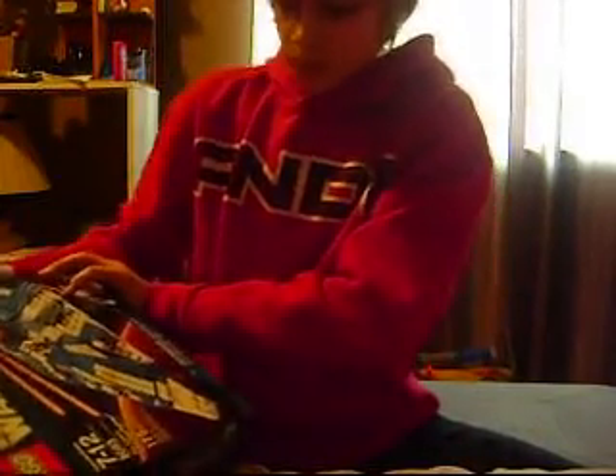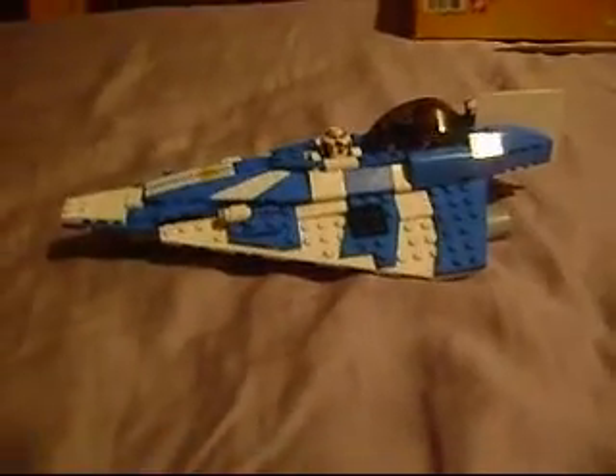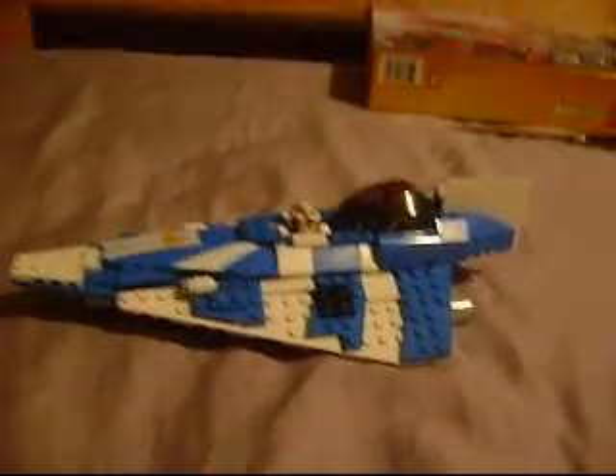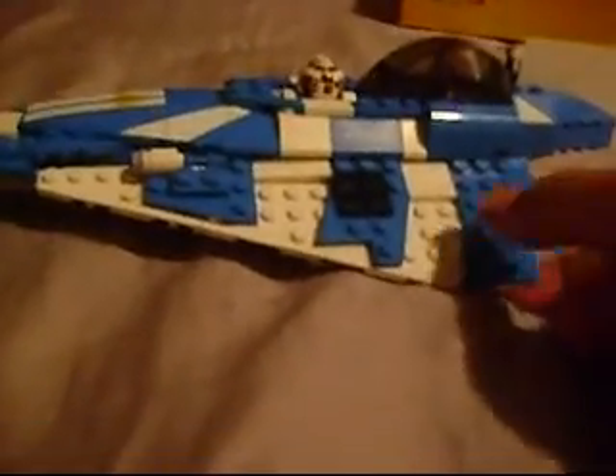So next you will see Plo Koon's Jedi Fighter. It's going to be really fun building this. And here it is — the Jedi Starfighter. It's really fun building actually. The only part I had a problem with is the wings.